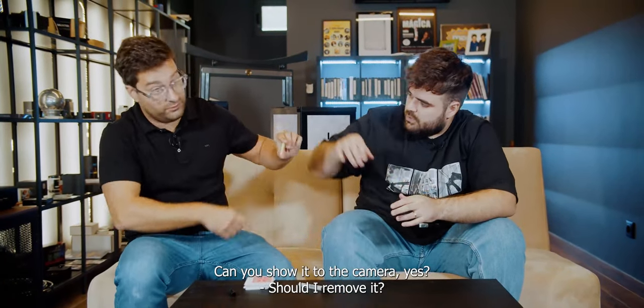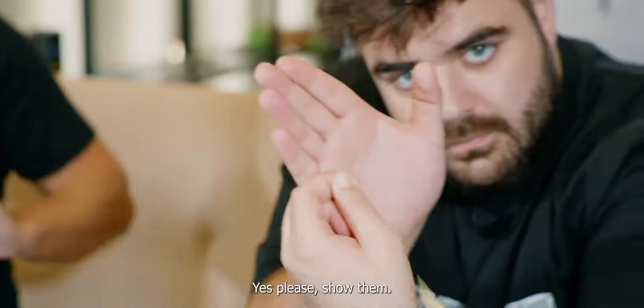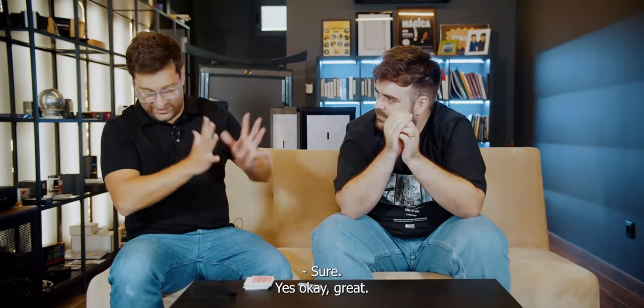By the way, you can show it to the camera. Can you show it to the camera? Should I remove it? Yes, please. Show them. I'm not looking. I promise. My hands are empty?